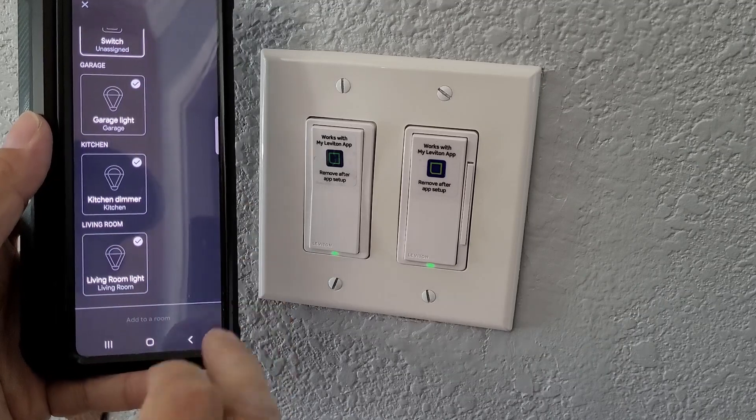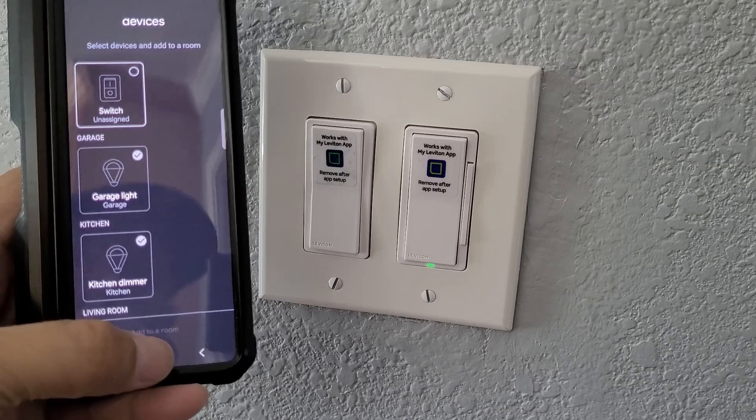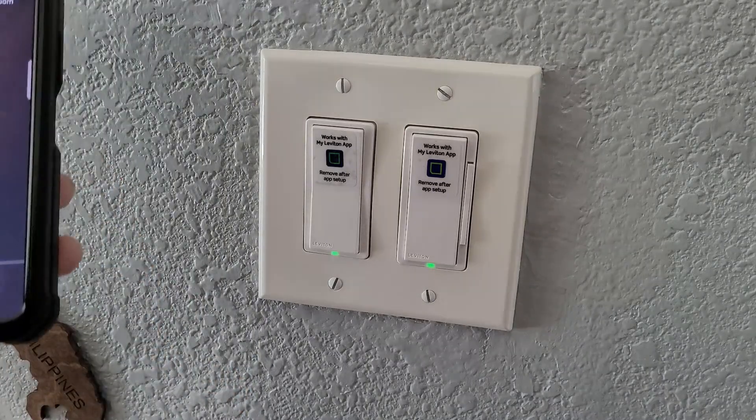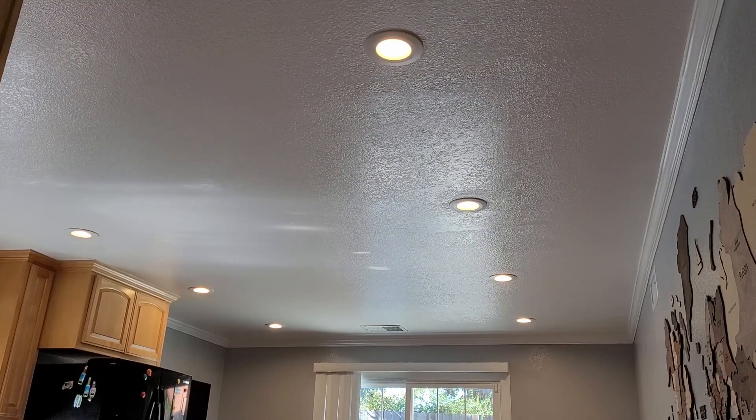Let me show you guys if it's working. Let's test the lights for my smart dimmer. Hey Google, turn on the kitchen light. It's working! Hey Google, turn off the kitchen light. Thank you for watching the video — please like and subscribe to help the channel out. See you guys next time.